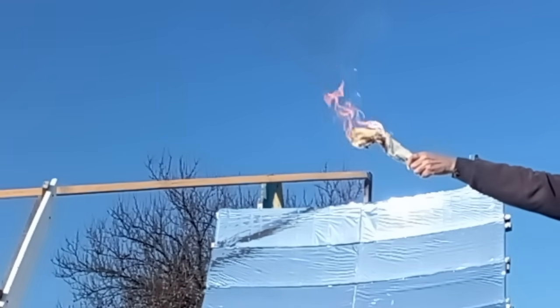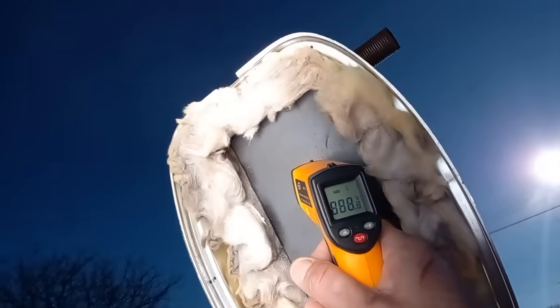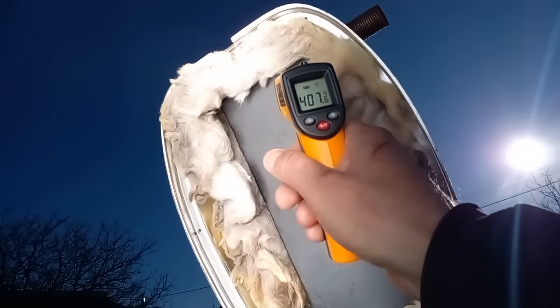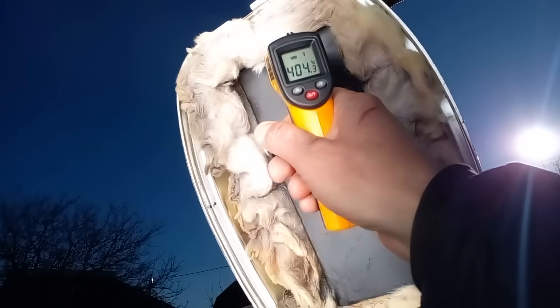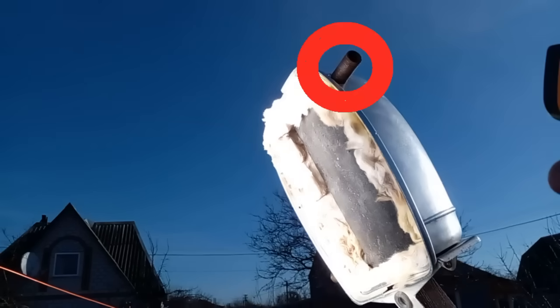We understand that this newspaper should be replaced by a receiver like this, and now we will see that the solar radiation heats this black surface to 400°C, which will heat some liquid that should circulate through this input and output.